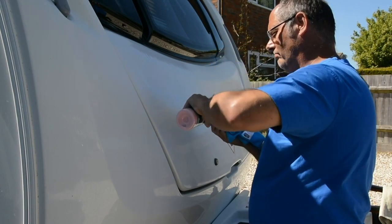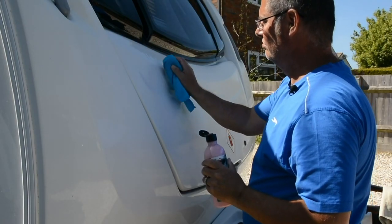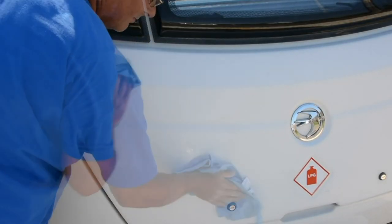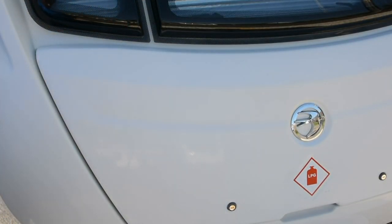This polished surface should now last a full season if you follow the final waxing stage. Some polishes may have an element of surface protection; however, a separate wax will provide a barrier against oxidisation, last longer, and will keep the unit shiny. Apply in the same way as the polish.